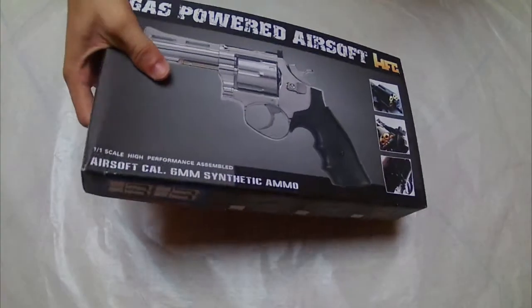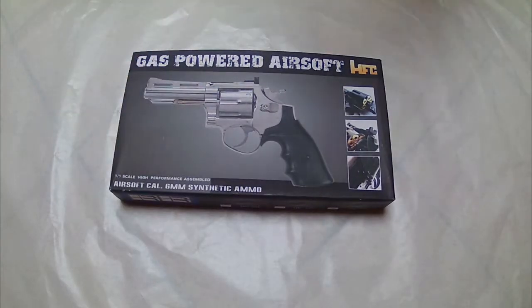Hello guys, I'm Bertio from ArnoSoft and welcome to this new video. Today we are going to review this revolver.